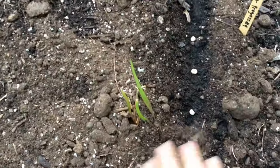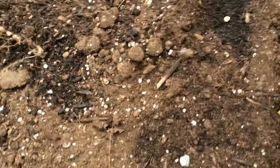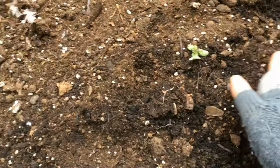To close the furrows, I just like to use my hands. I'm going to go ahead and cover up the peas just like that. They really only need to be planted about an inch deep.